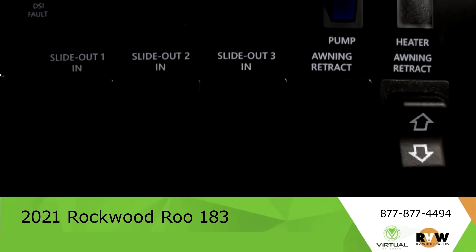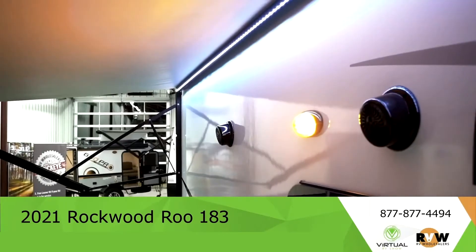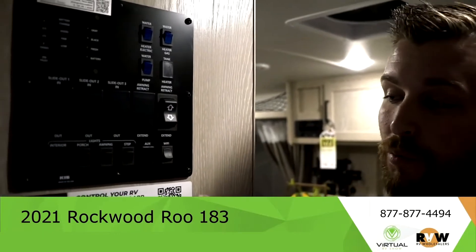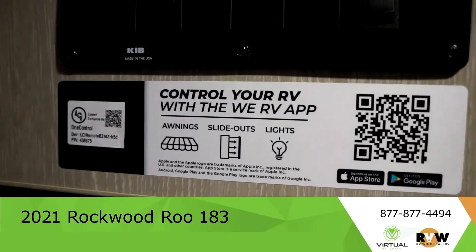Step inside and you have your control panel that does everything from lights to retracting awnings. You can also control all of that from the WeRV app, which is really cool.